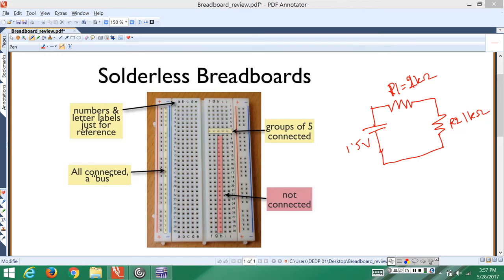What I usually do is start with the power supply and go in the clockwise direction to identify all the joints in the circuit. The positive terminal of the battery is connected to the head of R1, which is joint 1. Then the tail of R1 is connected to the head of R2, which is joint 2. The tail of R2 is connected to the negative terminal of the battery.